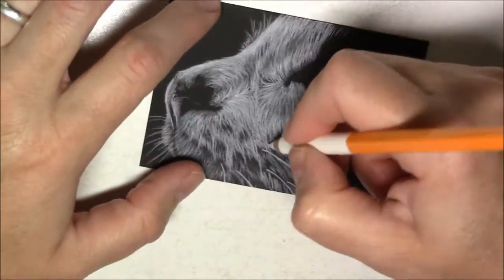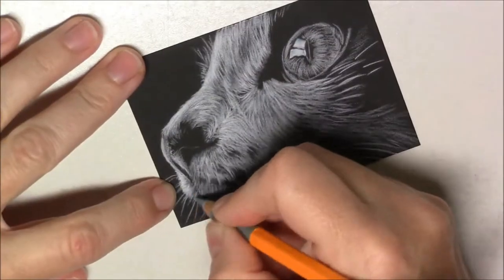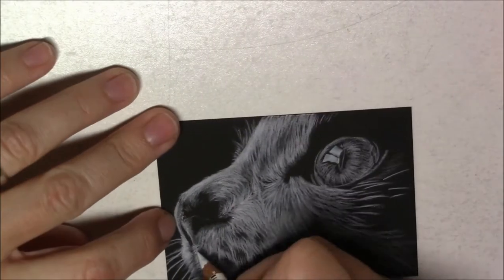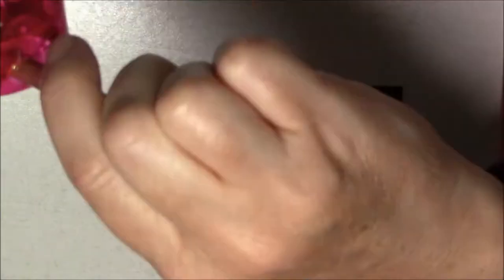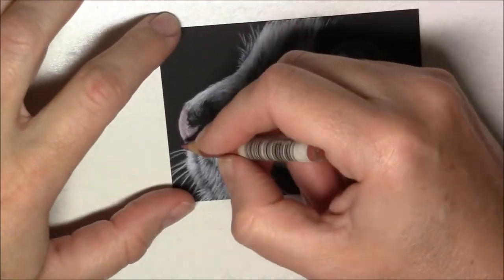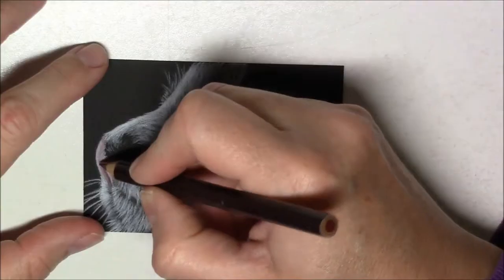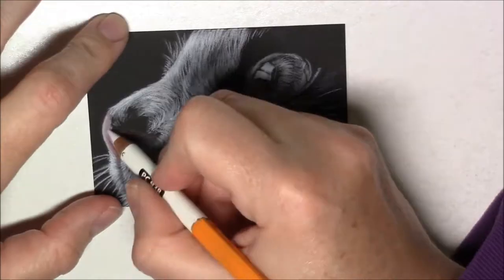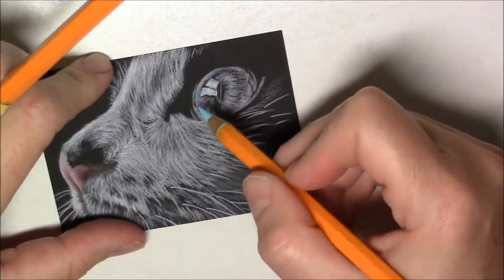All I'm doing is drawing the fur — just lines representing the fur — and I'm always looking at the reference photo to make sure I'm drawing them in the right direction. I'm also trying to make them uneven and overlap them to make them look more natural, because they're not all the same length or going in exactly the same direction.